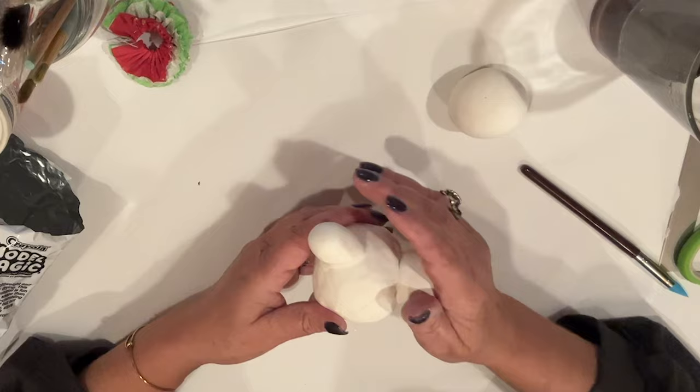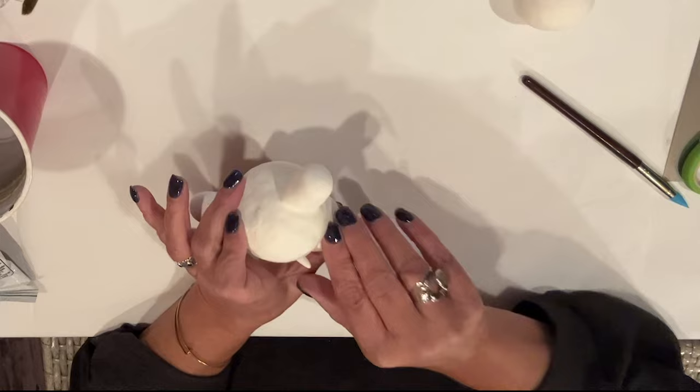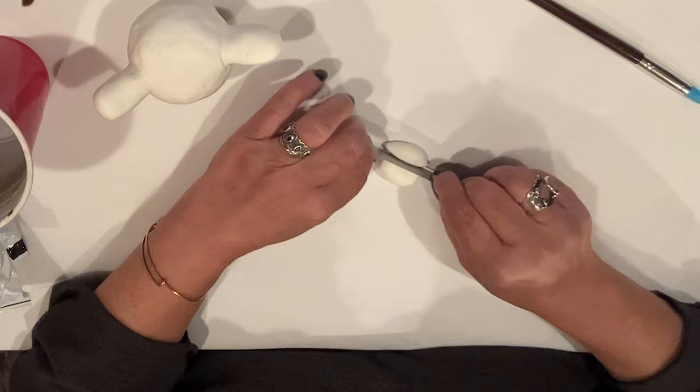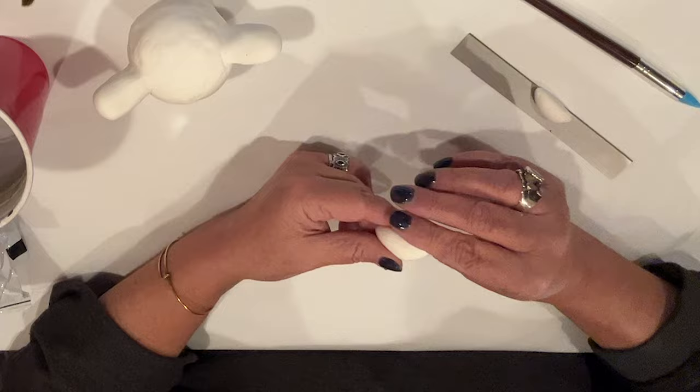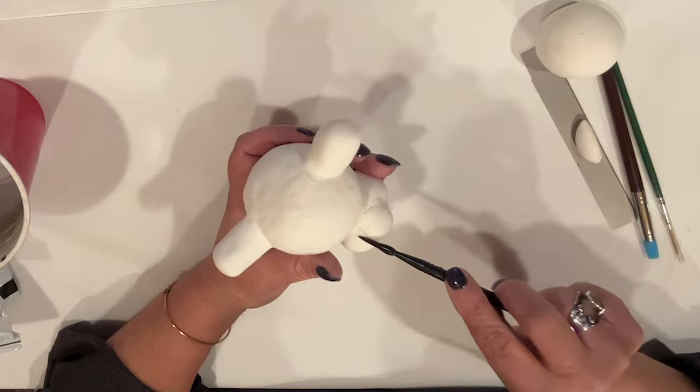I fill in the gap between the body and legs with a snake of clay, working it into the existing clay with my fingers, then roll my tool handle over where the clay meets to mesh it together. I've rolled a ball of clay and cut it in half to attach onto the front of his legs as wee feet, incorporating the clay the same way. I make a separation impression to define his feet and set the body aside to dry overnight.